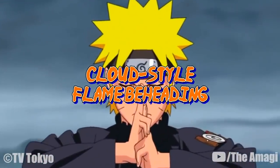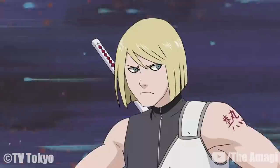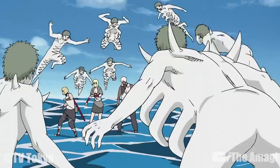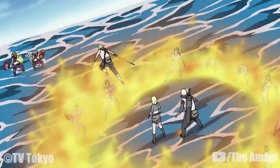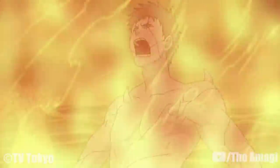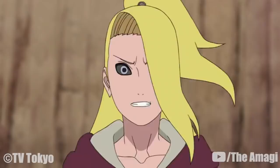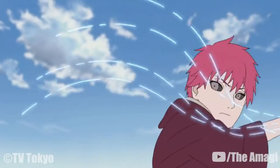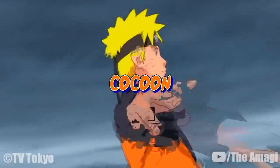Cloud Style Flame Beheading: The user first imbues their blade with fire before slashing in the direction of the desired enemy, resulting in the creation of large arcs of intense flame that follow the trajectory of the previous swing. A skilled user, such as Atsui, is capable of surrounding their immediate area with a circular wall of flames, incinerating multiple targets even if they approach from numerous angles simultaneously. Cloud Style Reverse Beheading: The user does a powerful spin, generating momentum to slash at any opponents behind them. The user can also trick an enemy in front by attacking targets behind them instead.